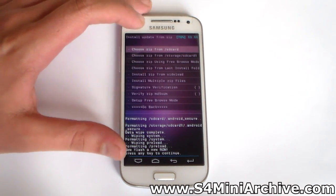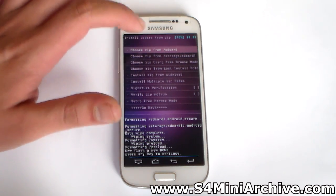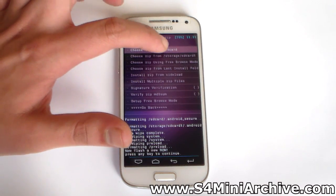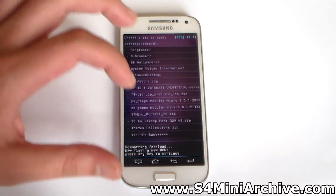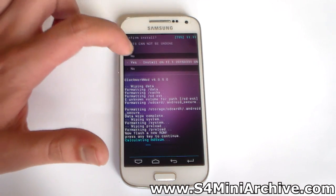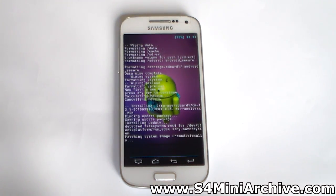Next we need to choose install zip. Choose zip from storage — SD card 1 in case the file is on your external SD card; if it is on your phone storage it is slash SD card. In my case it is on my SD card. Let's see — here it is, CM 12.1. Choose that and choose yes to confirm. And there we go, the ROM is installing. Be patient, this could take up to a minute or two.